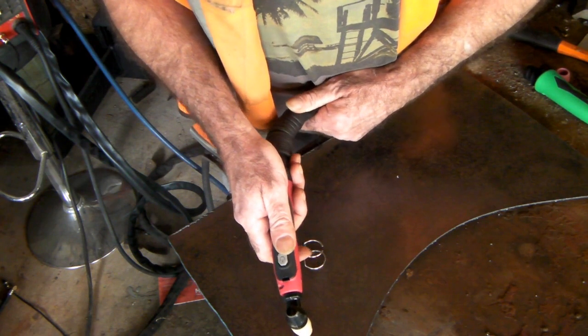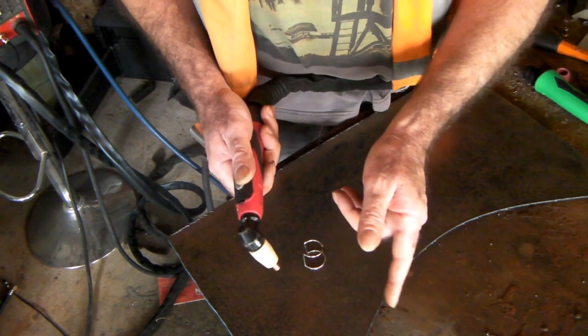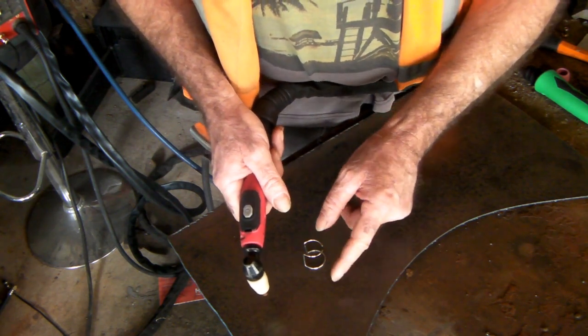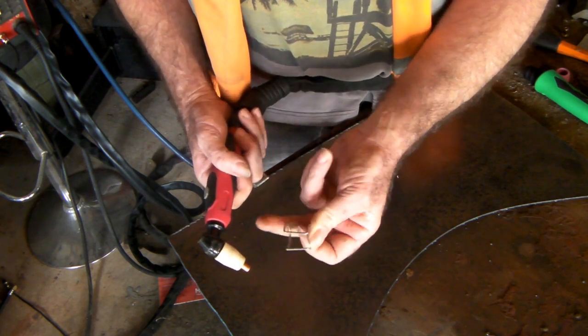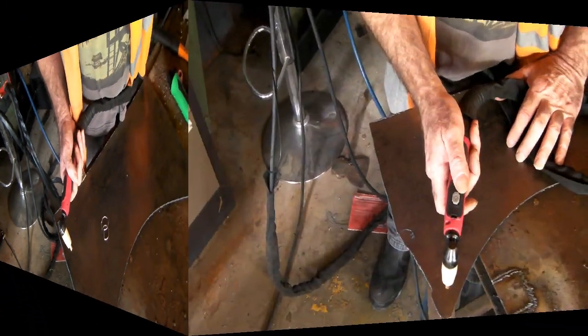A drag tip also works with pilot arc because they work both ways — most of them do anyway. You can either push the button and the pilot arc comes out, or you can touch it on your metal and it'll start. So you've got the best of both worlds with the pilot arc, and most pilot arc torches have the space where you can fit one of these shields.